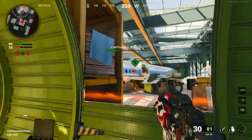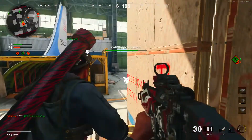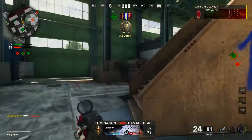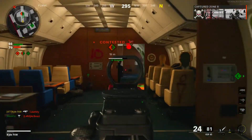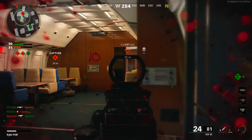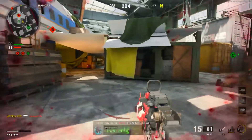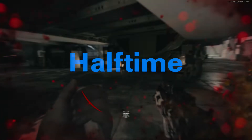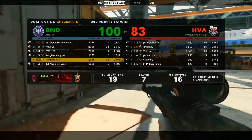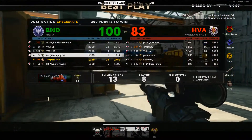Alright, 17-7. Dang, I thought that was a god nade but it was not. All right, 19-7 first half - not bad at all. Hopefully next round we can get a better streak. We're so close to being in first place, literally maybe a kill away from getting up to first place.